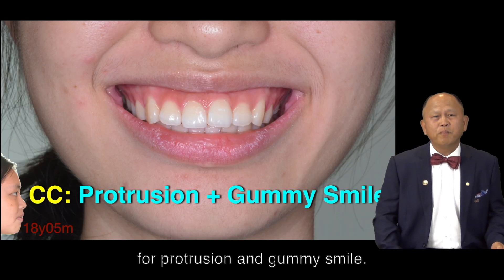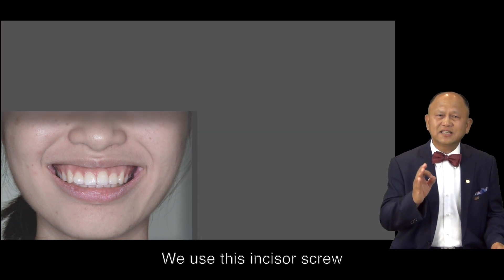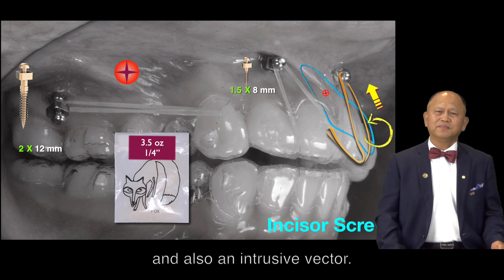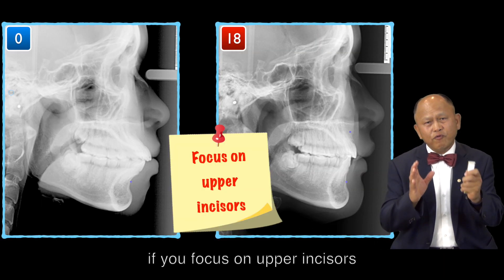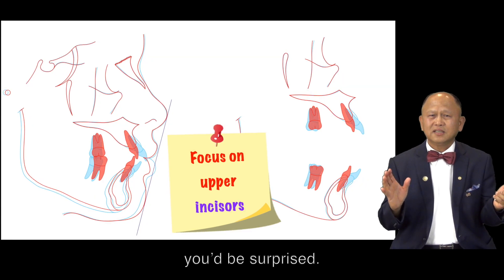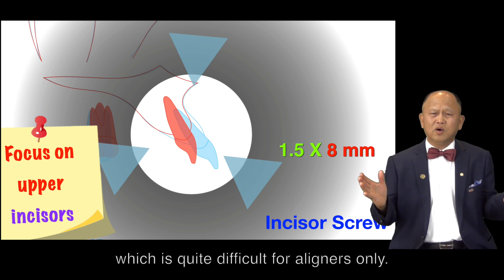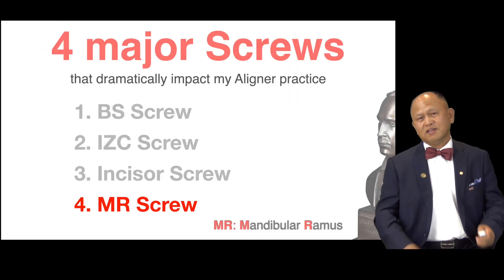For protrusion and gummy smile, we use this incisor screw that gives you a flat-out moment and also an intrusive vector. With this full system, if you focus on the upper incisor, you'll be surprised. The upper incisor has been retracted and intruded, which is quite difficult for aligner only. My incisor screw can get the job done.